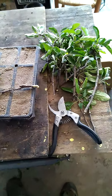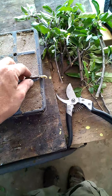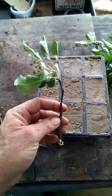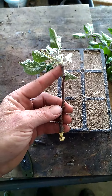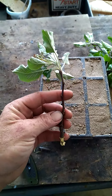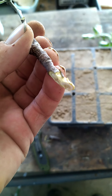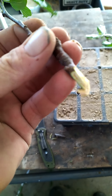I have some apple branches that I want to propagate — springtime is the best time for them. I take a cutting, about six to eight inches long. At the bottom, see how I chip away the cambium right there — I guess air layer it per se.